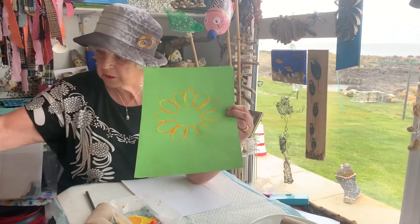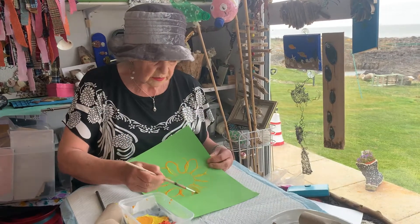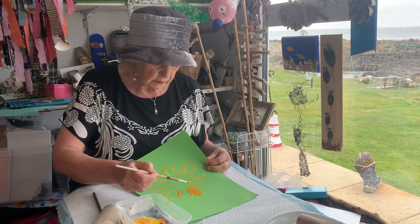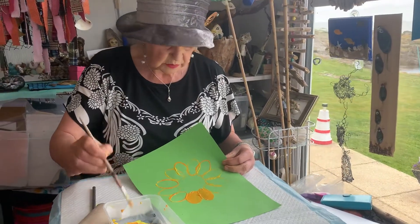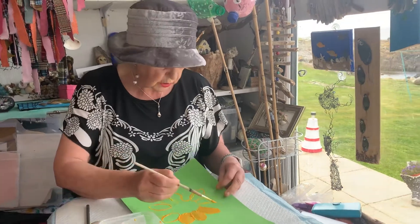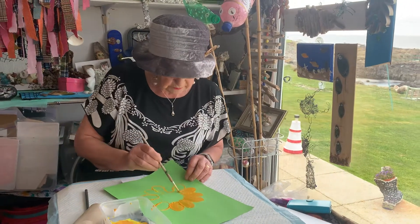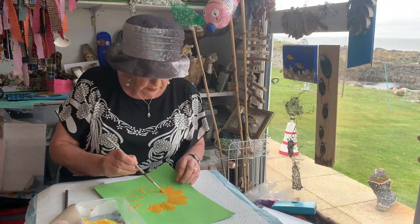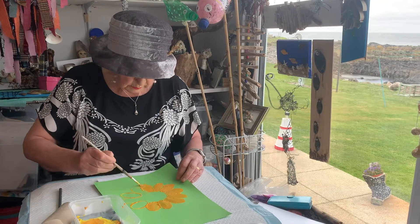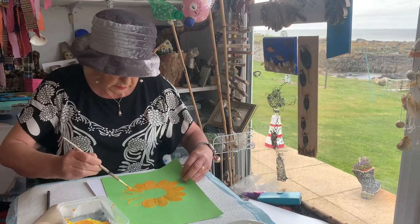Once we've done that, I'm going to take my paintbrush and I'm going to fill in all this which is here, with the paint. This may have taken me a long time to do this. I'll try and be quick. So you can take your time, fill that in. I'm going to try and be quick so you're not getting fed up watching me doing this.